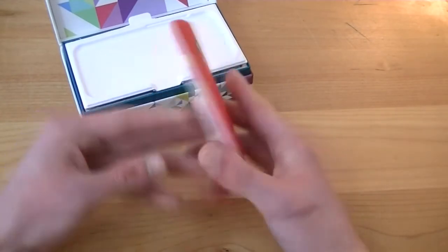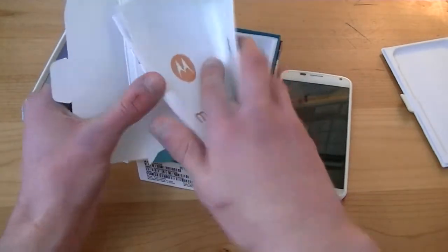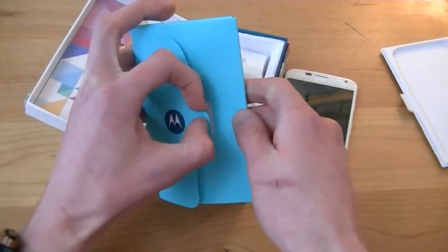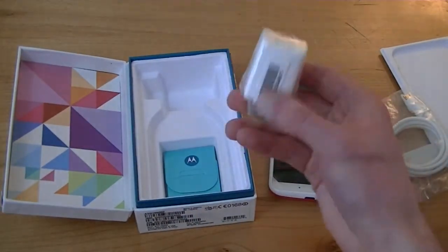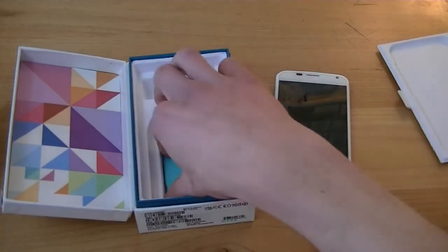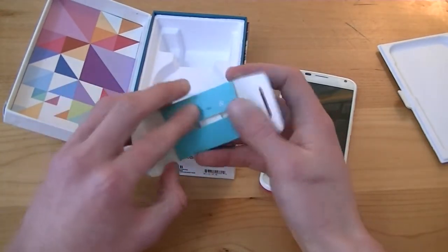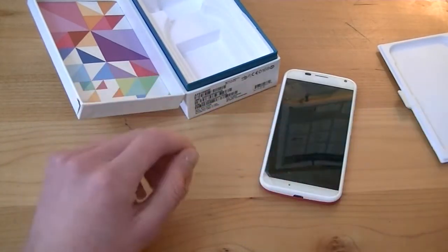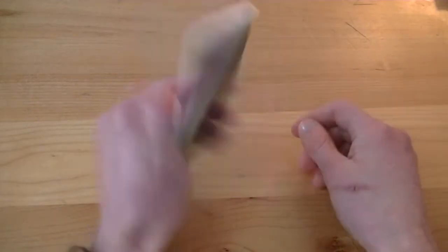Setting the phone aside for a minute to see what else is in the package. Looks like there's a quick start guide. We have a micro USB to full USB syncing and charging cable, and an AC wall outlet adapter — I really like that it has two USB ports. You can actually choose the color of the cable and AC outlet on Moto Maker, which is neat. And here we have the SIM removal tool — Motorola-themed. The Moto X uses a nano SIM instead of the more standard micro SIM.